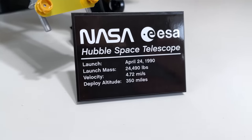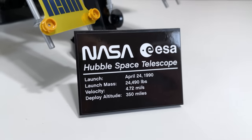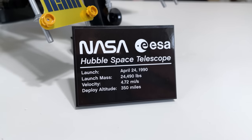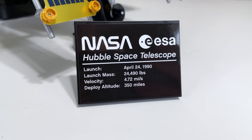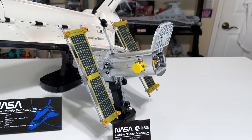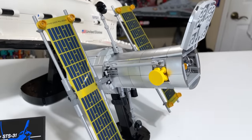Starting with the Hubble's display plaque, it has the launch date, the launch mass — which is a very heavy telescope — the velocity it's moving around the Earth, and the deploy altitude of 350 miles above the surface. It's a very beautiful model overall.